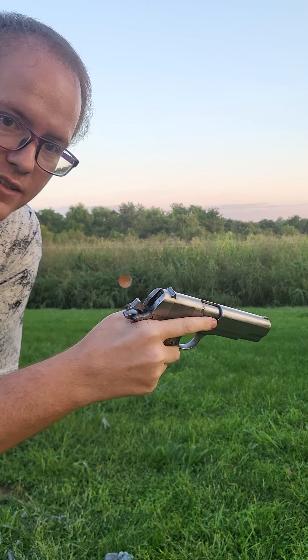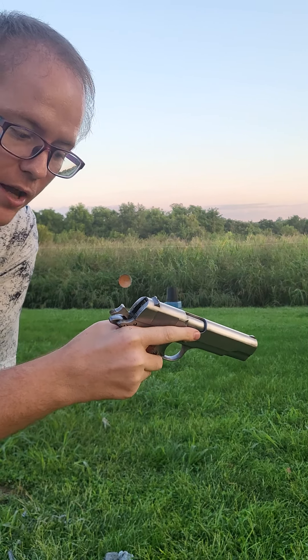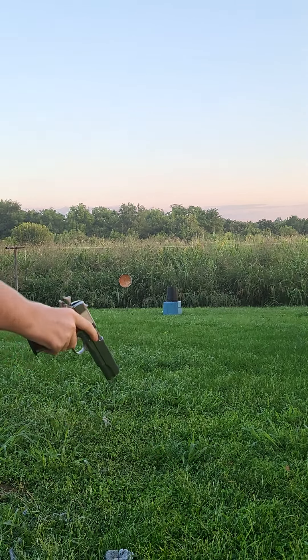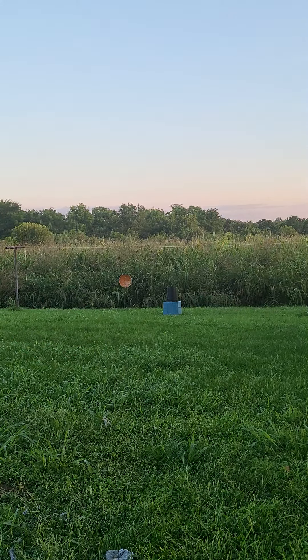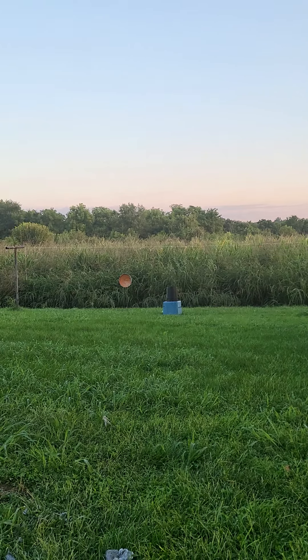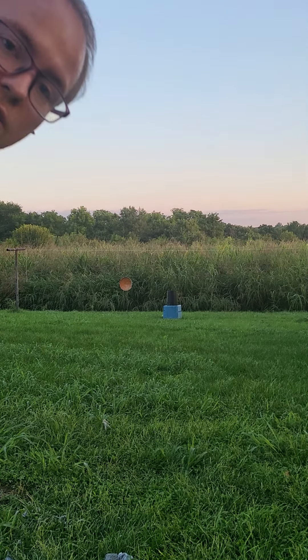My old SCCY concealed carry was a nine millimeter, but every time I shot that thing I was bleeding because the kick on that thing was insane. I'm just going to shoot that trash can lid — actually I'll shoot the ice. I missed it, I think I missed it again, and I'm empty. They both felt really good to shoot. I mean, I didn't feel much difference honestly, so I'm more of a nine millimeter guy.